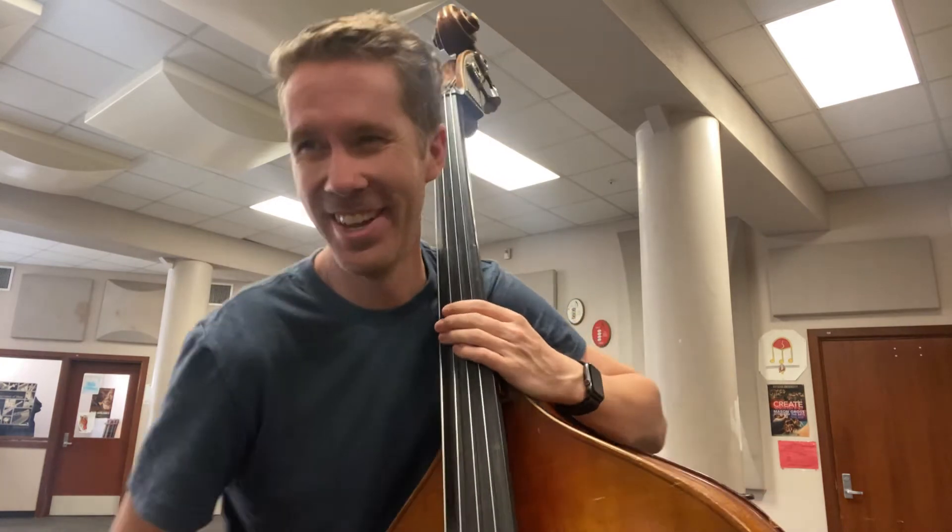I'm gonna be honest, this is about like take 20, so I'm just gonna start over at the end of that one and let you guys see how it's done. I can't do another take, you guys — I can't do it.